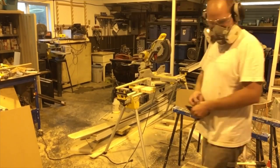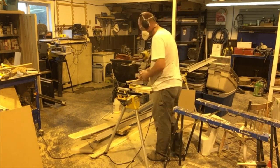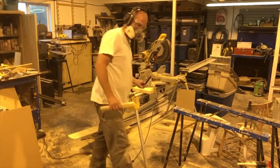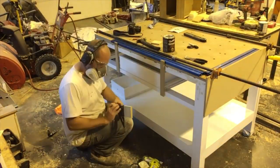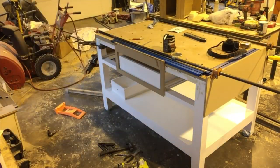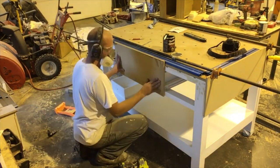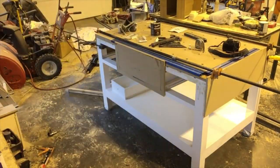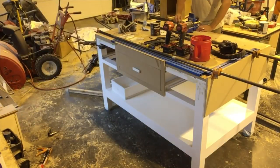Once I was happy with how the drawers fit, I continued on with trimming out the drawer faces and around the drawers using MDF. I started with trim around the center drawer — using a speed square I would make sure it was sitting square and continued dry fitting all the drawers to make sure they still had clearance against all the trim faces. Then I moved on to the side where I had my open shelf.